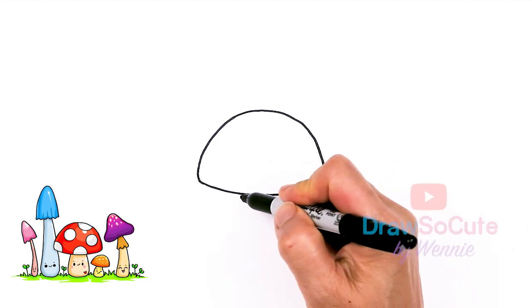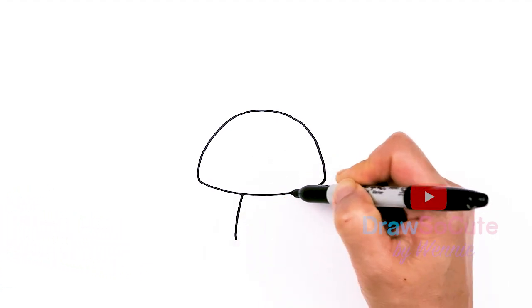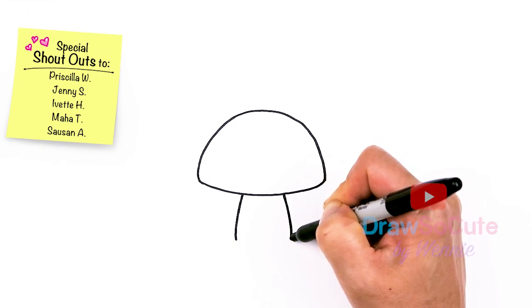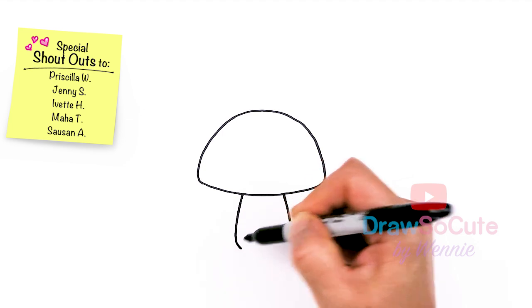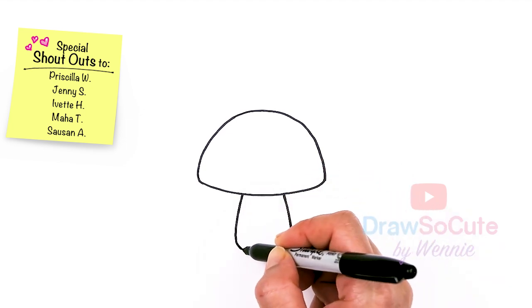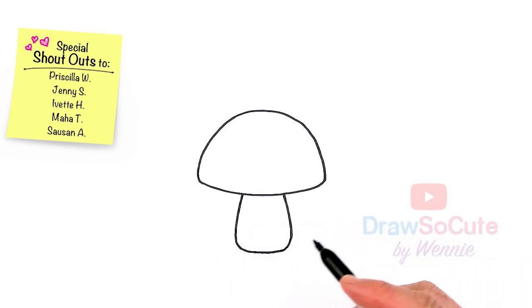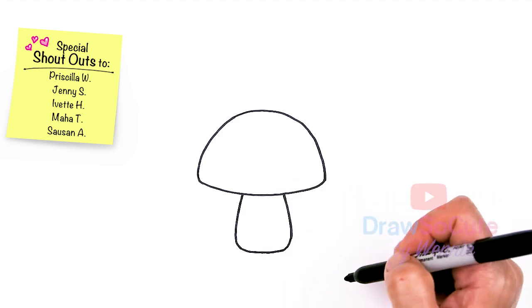So then let's come to the bottom and we're just going to come down, same thing here. About right here, we're just going to round it off and end it. So just take a look at your mushroom — see how tall you want it or whatever shape you want. This is just meant to inspire you. There's just so many different shapes; it doesn't really matter. Just have fun with this.